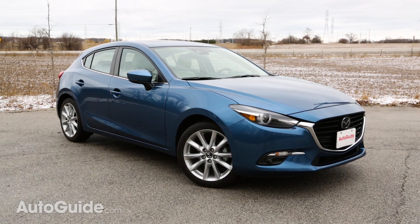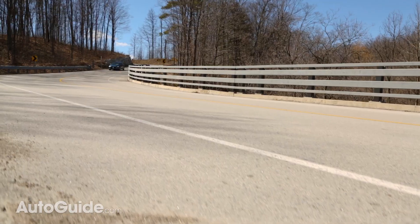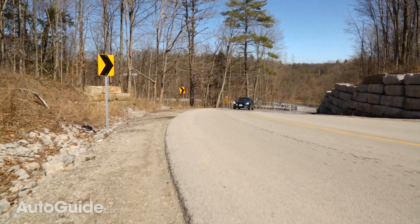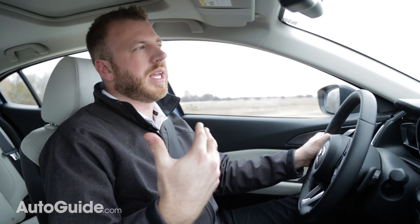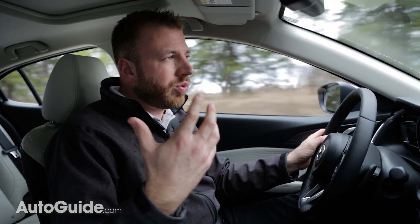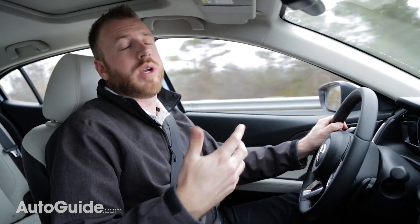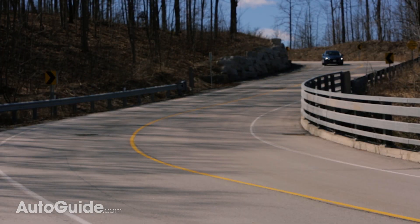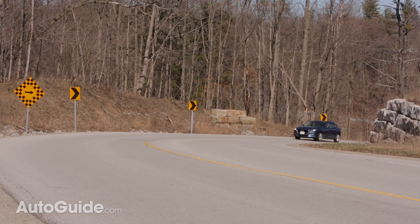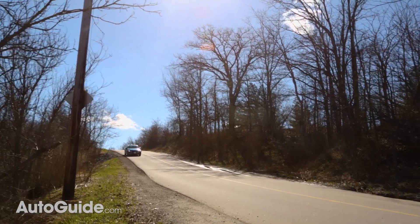Most other automakers use brake-based torque vectoring systems to improve cornering response, but those tend to have a more noticeable effect — a little more direct and in-your-face. This one is meant to be more subtle and it definitely works. It's really smooth in and out of corners and just an awful lot of fun when you want it to be, but it's also good when you don't. If you're just cruising or driving to work, it's nice to take a corner without feeling a lot of body roll or the car feeling like it's about to careen out if you go a little too fast. It's a pretty well-executed system.